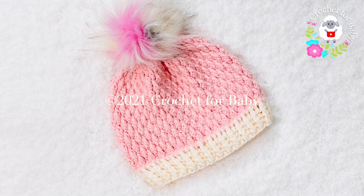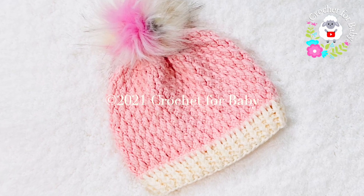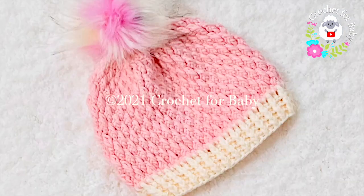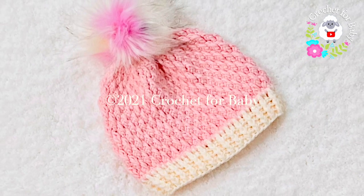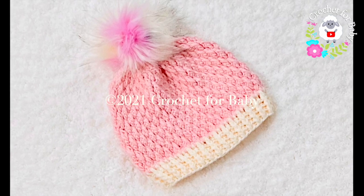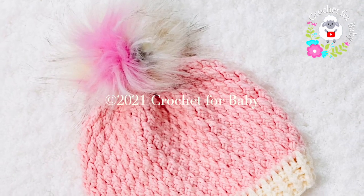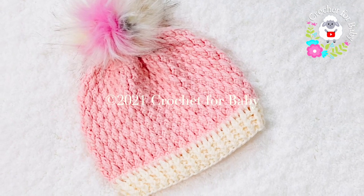Welcome to my channel, Crochet for Baby. Thank you for watching. In today's tutorial, I'm going to show you how to crochet this hat. The stitch we're going to use is the alpine stitch — actually a variation of the original alpine stitch — and it's very easy to make. This hat is for boys and girls between four and six years old.